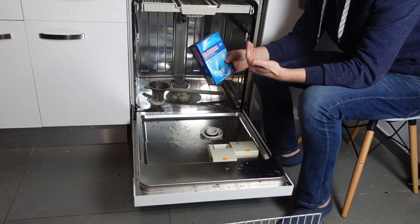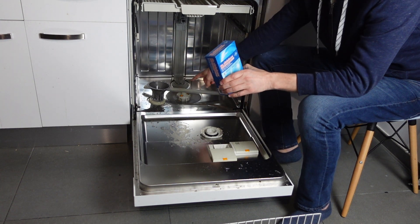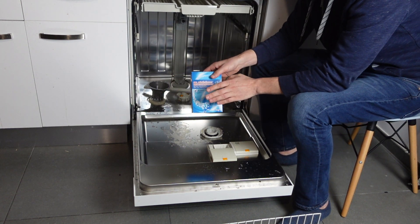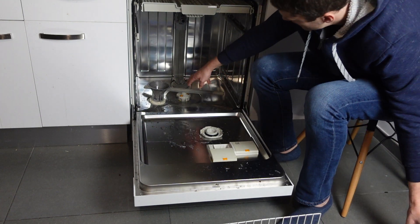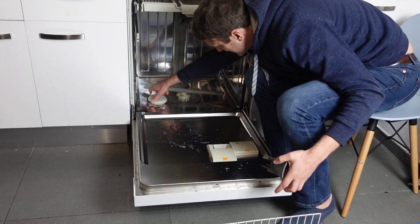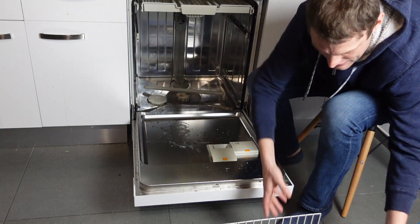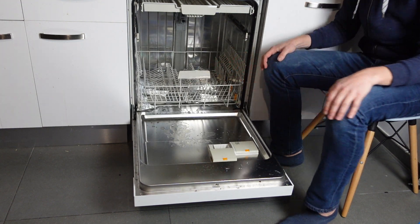Then we're just going to pour our salt in. You don't need to put a specific amount — the only objective is to fill the reservoir up. When it's empty, this one-kilogram box will take the whole kilogram and then it will be full. Once you've filled it up, you'll be able to visually see that it's full. Just put the top back on, put the rack back in, and you are ready to run your dishwasher.